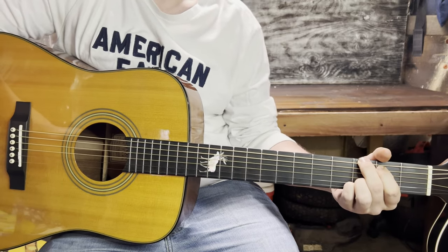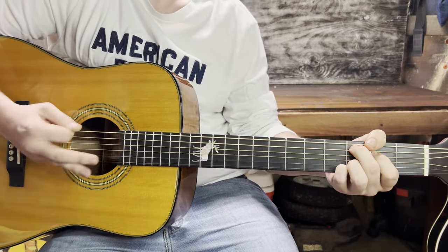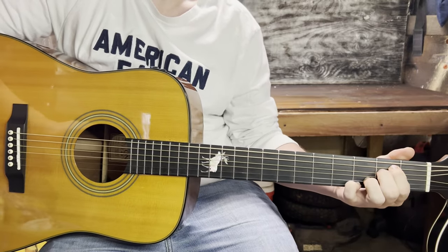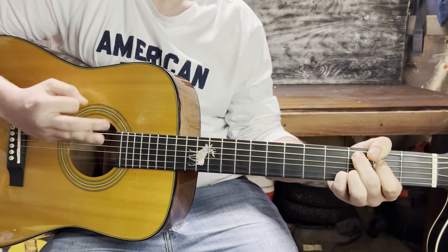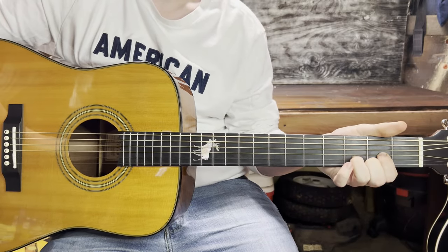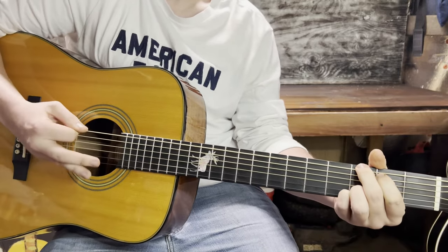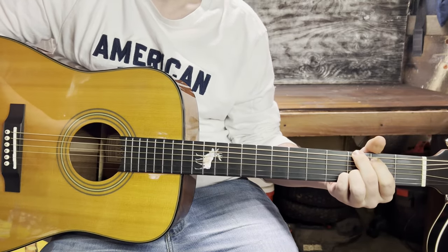We'll count the first pass as round one. On the second pass it does the walk down. On the third round, it puts that G to use. Then to finish out the chorus, it goes for one more round.